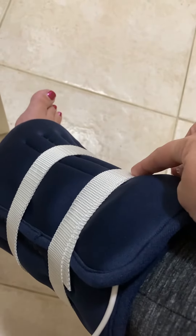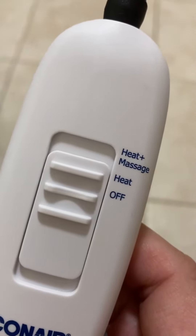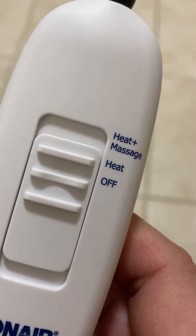These white pieces can be moved anywhere — you can take them off and put them anywhere you'd like. It's connected to an adapter that you plug into the wall. You've got two settings: heat and massage, and also heat by itself.